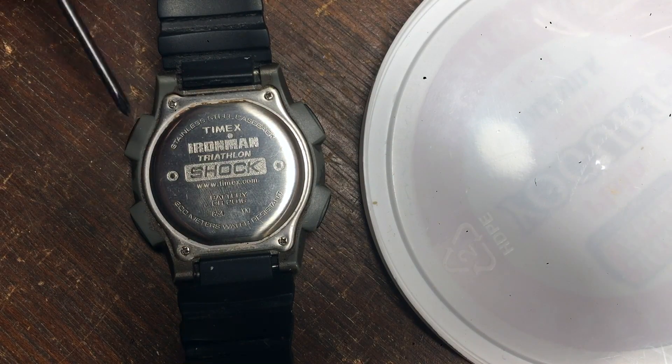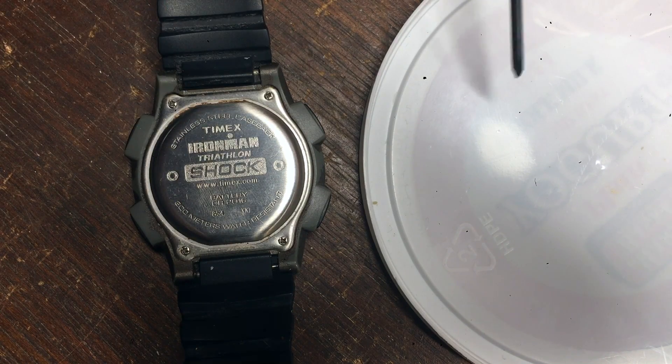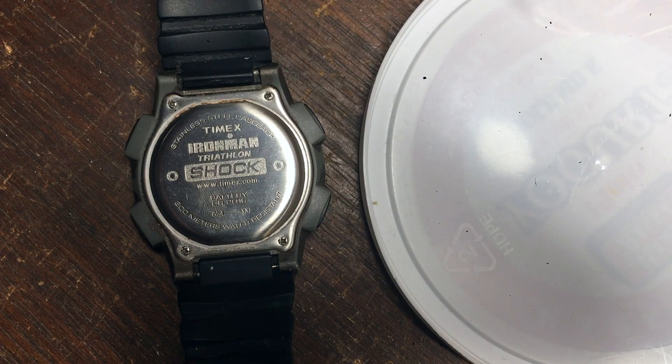To remove the back of the watch we're going to remove this screw, this screw, this screw, and this screw. I like to have a container close by to place the screws in, in the order that they were removed. Perhaps it's OCD or being overly cautious, but I feel the screws fit back in better and maintain a tighter seal when they go back into the holes they came out of. Let's take them out!